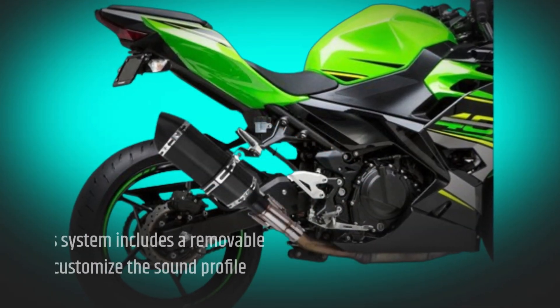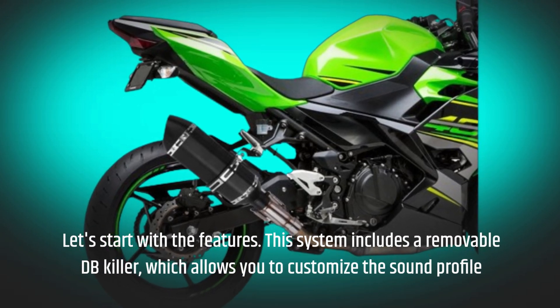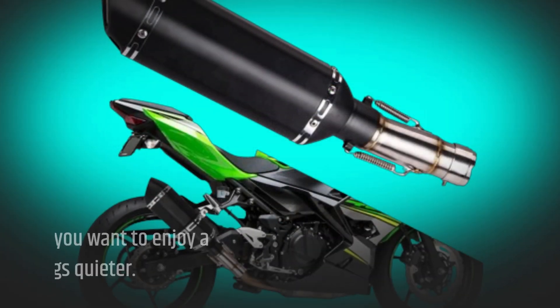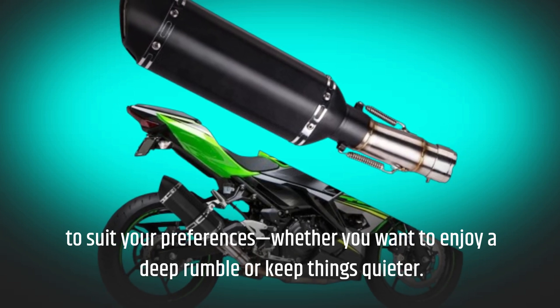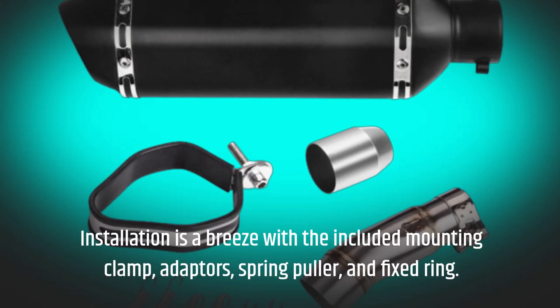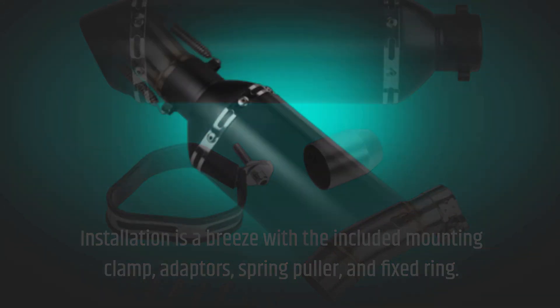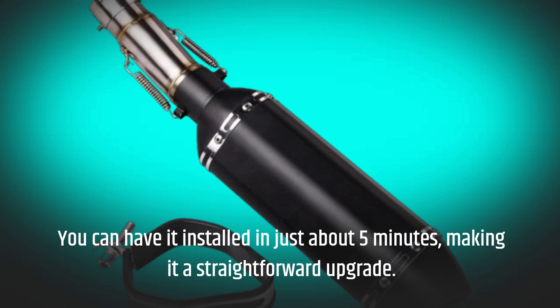Let's start with the features. This system includes a removable DB killer, which allows you to customize the sound profile to suit your preferences, whether you want to enjoy a deep rumble or keep things quieter. Installation is a breeze with the included mounting clamp, adapters, spring puller, and fixed ring. You can have it installed in just about 5 minutes, making it a straightforward upgrade.